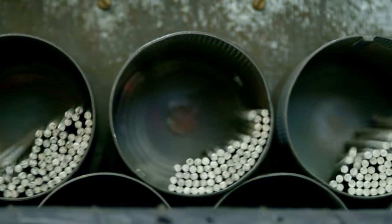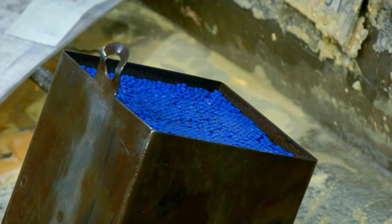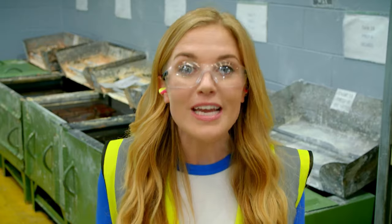The sticks are rolled in a machine to make sure they're smooth, then baked in an oven, and finally dipped in melted wax. These ones will make blue cores. The coloured cores soak in the wax for three hours, and this will make the pencils much stronger and smoother to colour with.